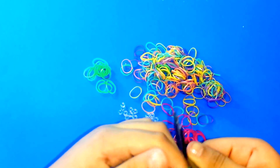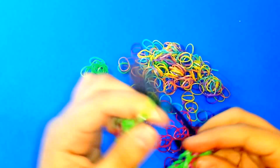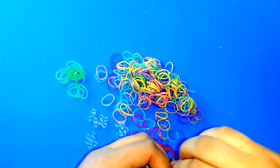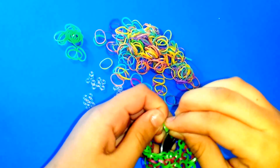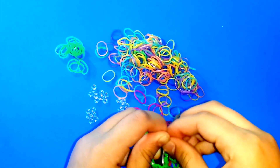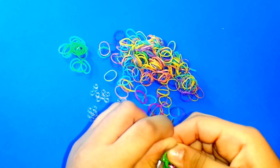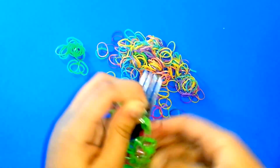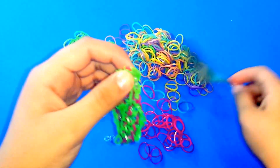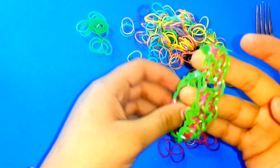Put your index finger in, get your S-clip, and put it in here to hook it up. Then you can just take it off the fork, and it will look like this — the bracelet is now closed.